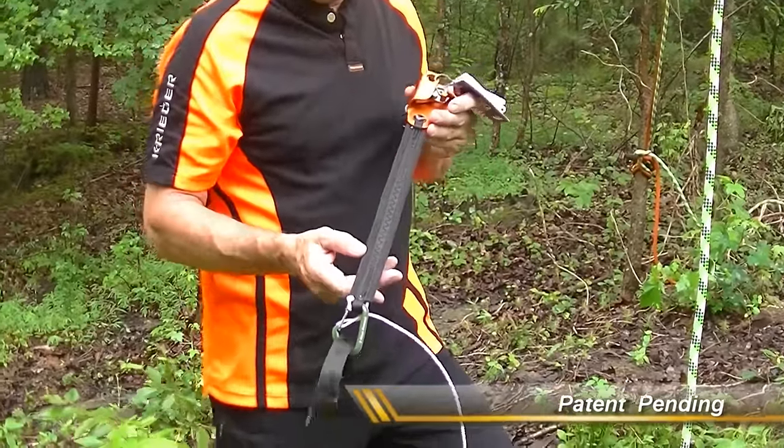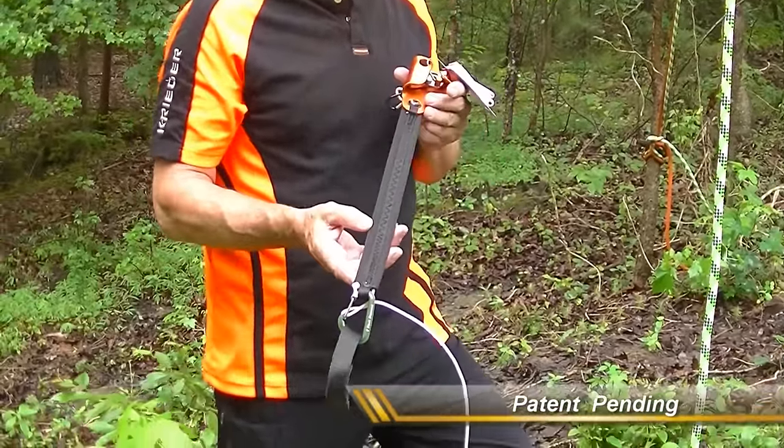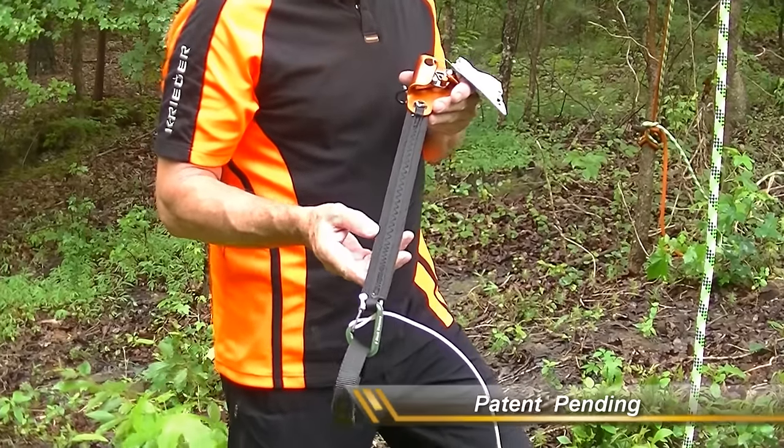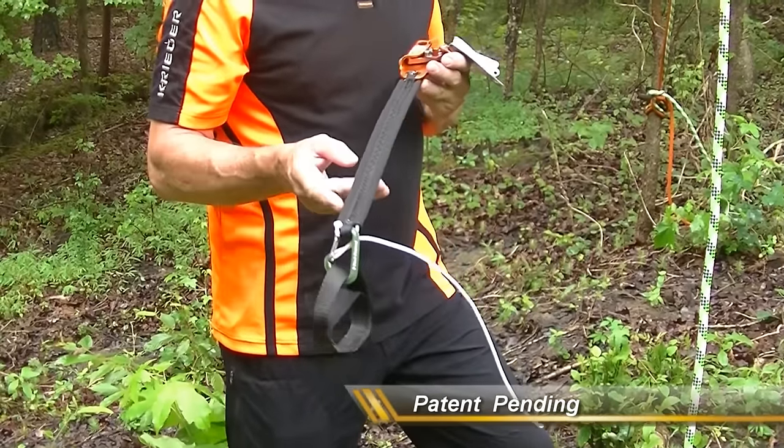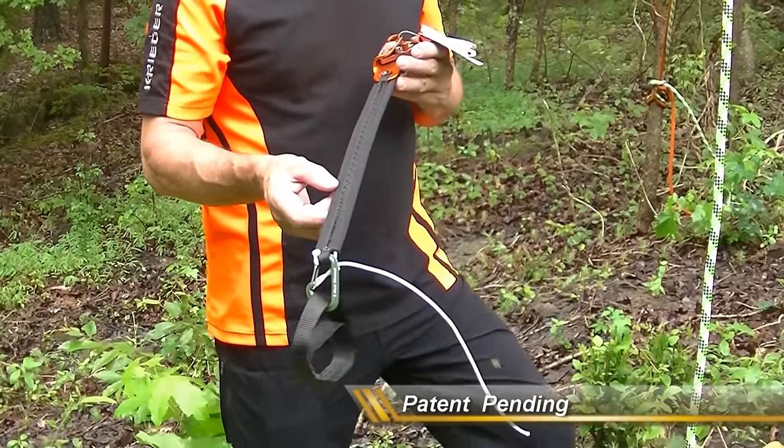This is what I think is my final build. I've worked out some of the small details of the Sanka, the self-advancing knee ascender. I now make it with an industrial and a commercial sewing machine.